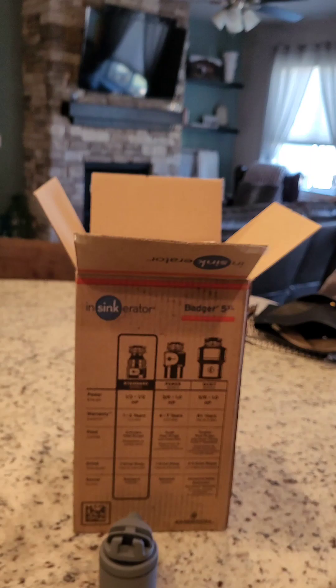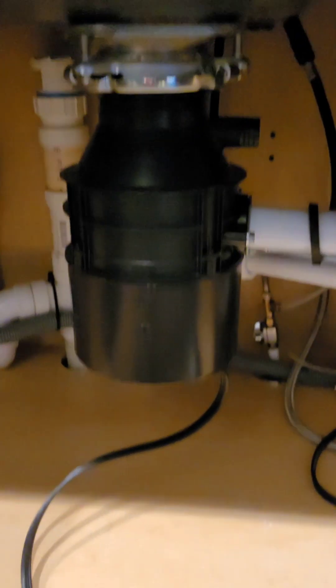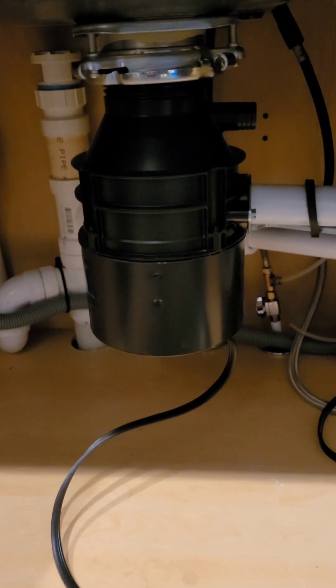Okay friends, I'm going to attempt to change my disposal. I bought a new one — it's the same brand as I have, just a little bit bigger. I'm a little crazy today. It looks like I already have the new disposal here and I'm going to attempt to replace it. I watched some YouTube videos. I'm going to set this camera up and we're going to attempt to change this. Stay tuned.